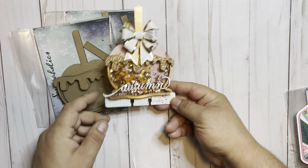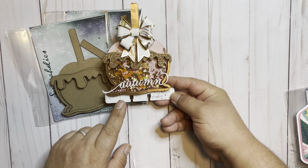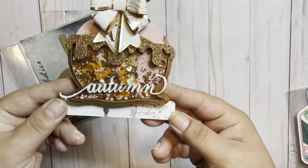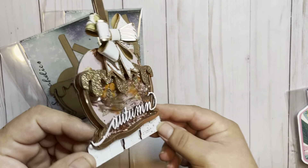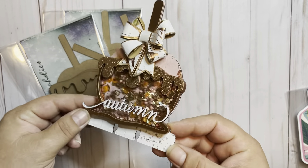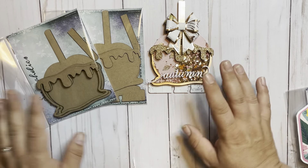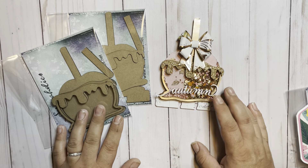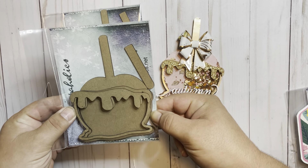Let's start off with the first one that I had done a sneak peek yesterday on Instagram and Open Studio on Facebook. This is the Candy Apple Shaker — look at how cute this is. So this is the original chipboard. Now if you don't do Memory Decks cards, that's cool too, because she's got you covered. You also have just the shaker option available.